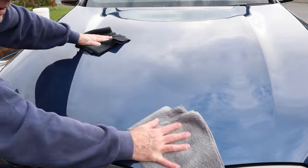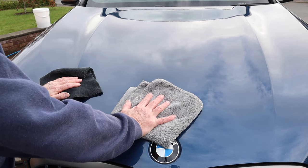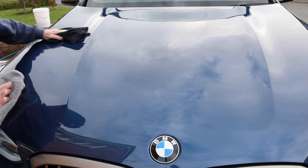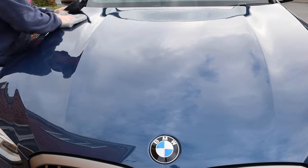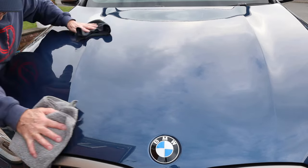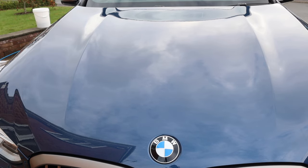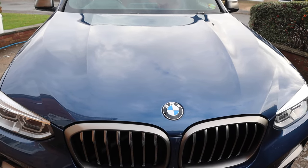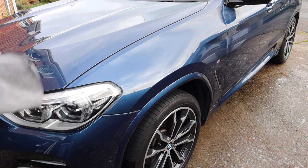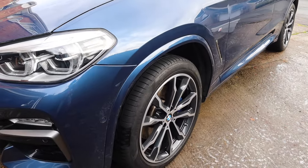I forget how much it cost — I'll put a link underneath the video. I think it was less than 20 pounds. Really happy with that. Wax on, wax off. Really pleased with that — that looks a picture. Let's see what it's like on the side — I'll do one more panel for you, and then so I don't send you to sleep, I'll do the rest of the car by myself and then we'll have a look around.